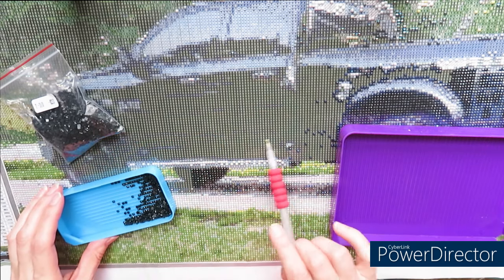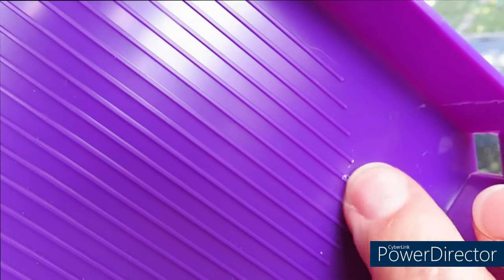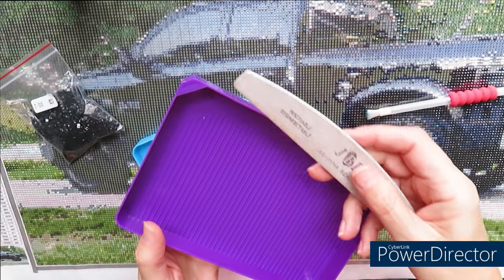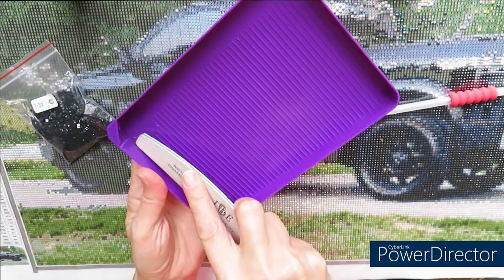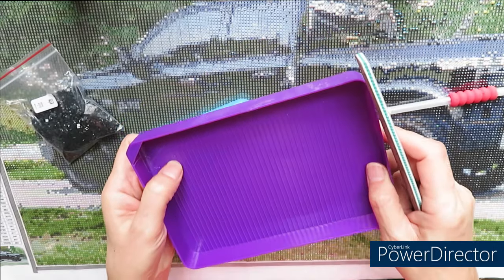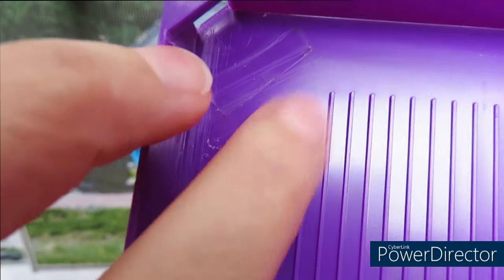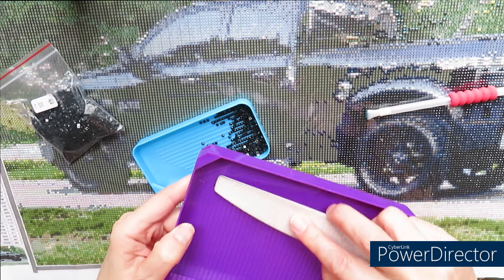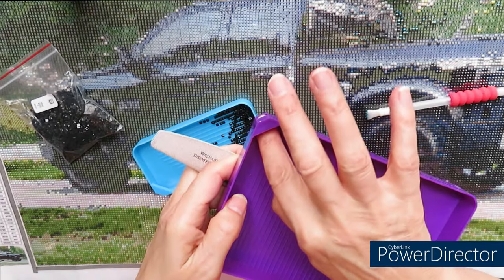I didn't try the big tray yet because I didn't have a big chunk of area to work on. Right now I want to work on the truck, and there's lots of black diamonds in here. I'll do the same thing as before — there's plastic sticking out a little bit on the corners, so I grab my nail file, number 180, that I use for gel nails, and I literally scratch these corners to make them smooth. Now there's no catching — not bad!